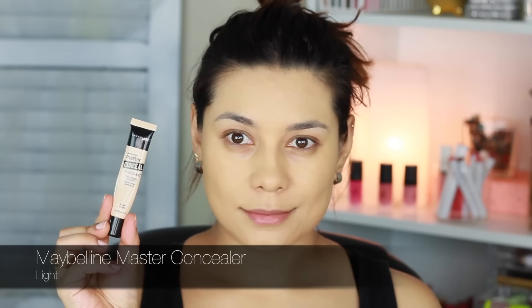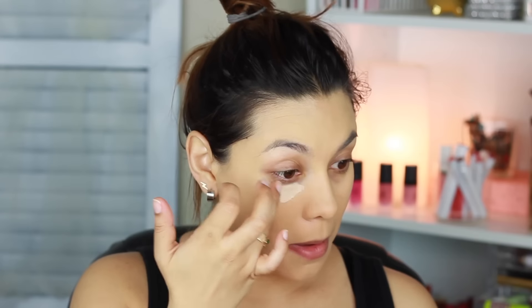For my under eye concealer I'm using the Maybelline Master Concealer in the shade Light. I'm using a wet sponge — this is the Real Techniques sponge — and I feel like this is just a really good way to blend the concealer and make it seem a little bit more natural.